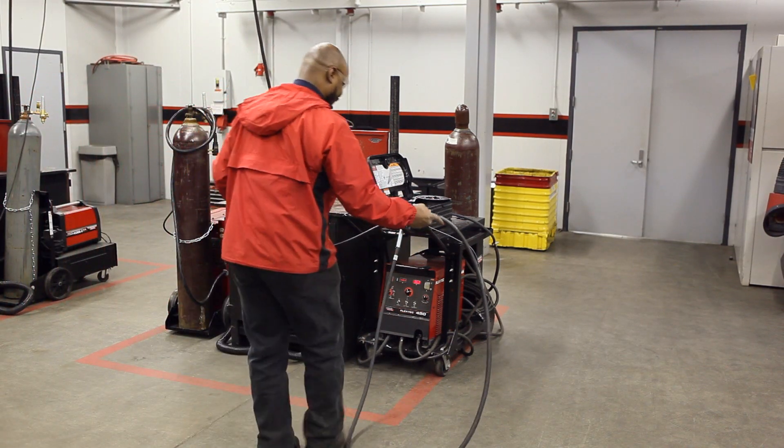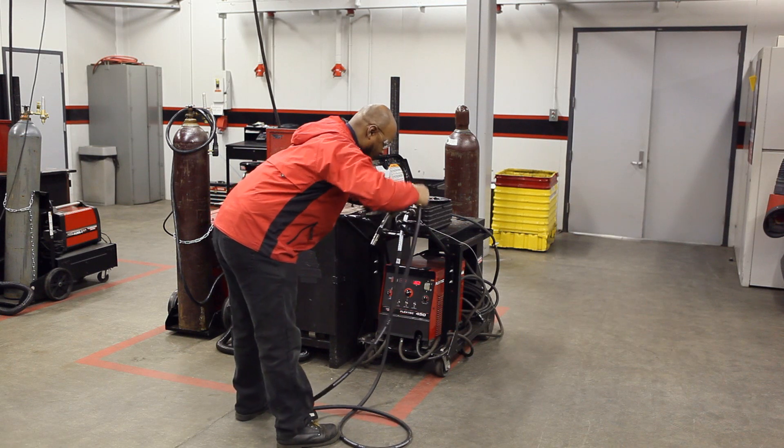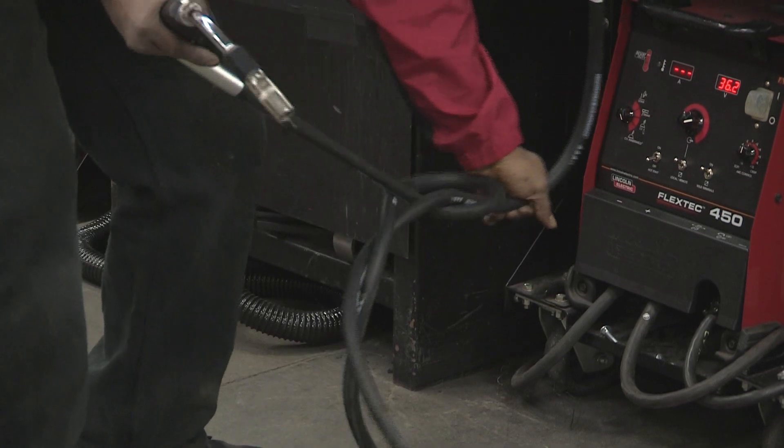Industrial welding often requires running the gun through a series of twists and turns to get to your work. With the Activate, the wire will feed perfectly every time, even if the gun is in a knot.